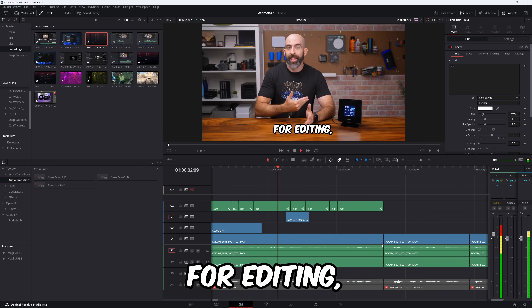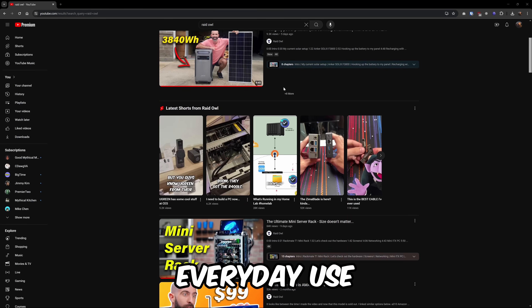This is my new workstation for editing, gaming, coding, and just everyday use.